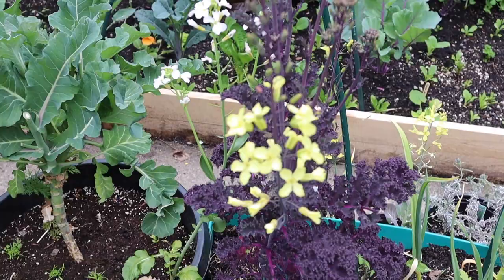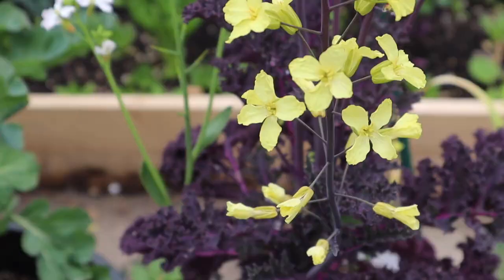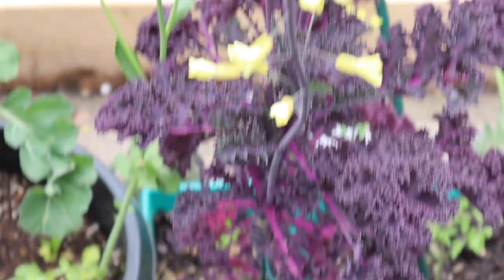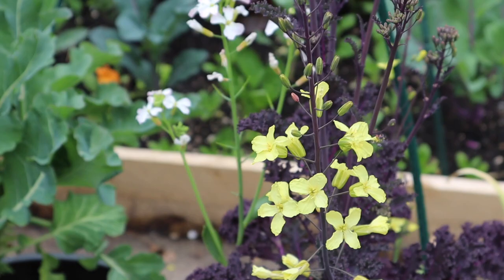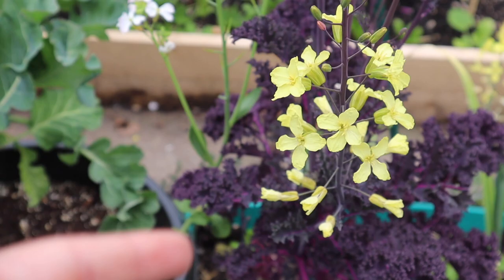The purple kale with these yellow flowers — I love the contrast of the beautiful yellow with the purple leaves, it just looks gorgeous. I'm going to collect seeds from them too and keep everyone updated. It will probably be very similar to the bok choy seed collection process since they're in the same family.